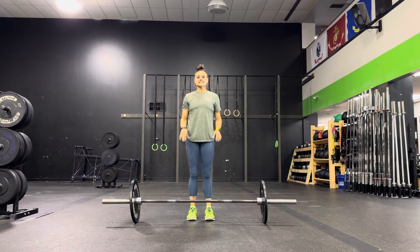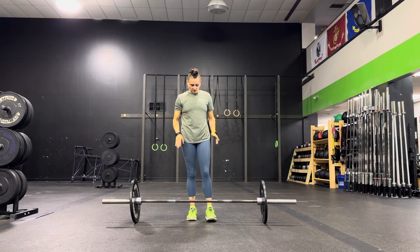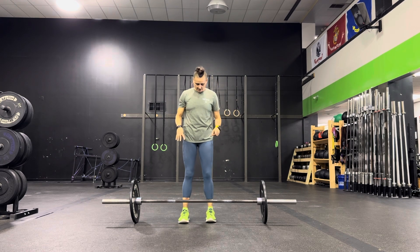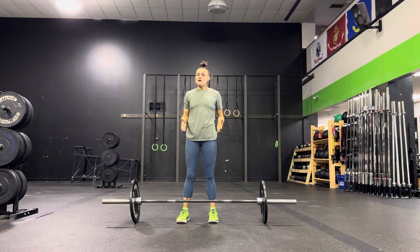Power Clean. You want to stand with your feet just under the bar, so pretty much where your toes meet your feet — that should be under the bar. About hip width, give or take, and your grip should be just outside your legs.